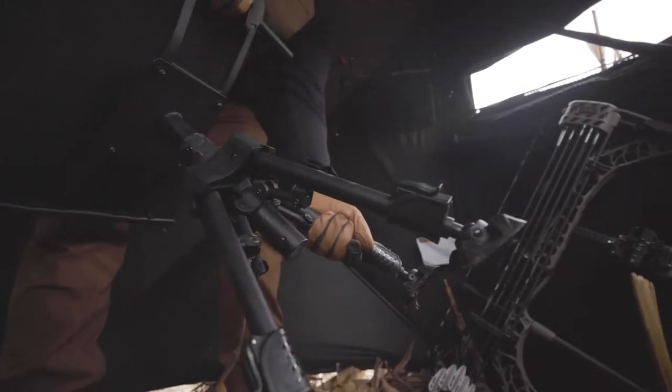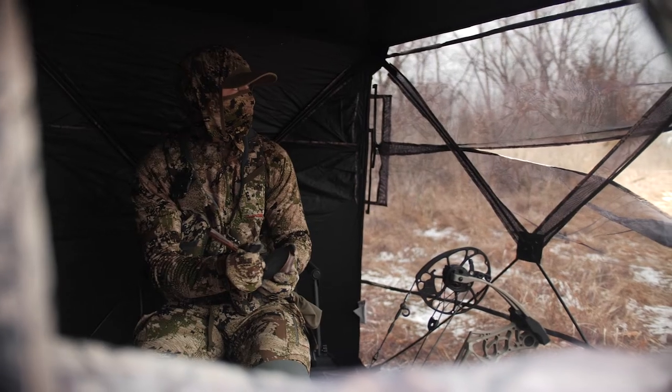Muddy has brought to market the best seat in the house. Introducing the all new swivel ground seat.